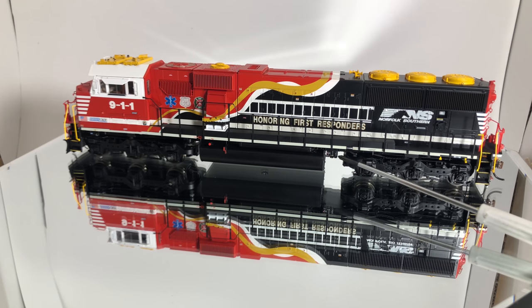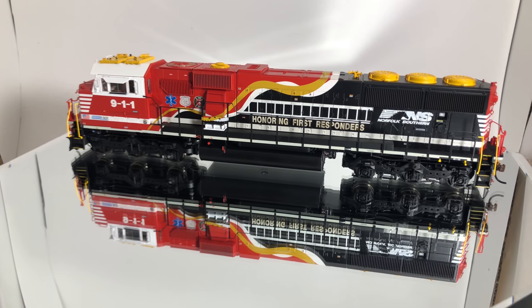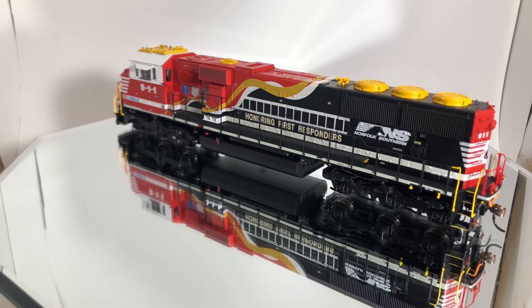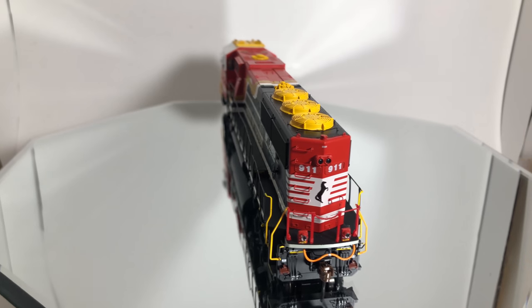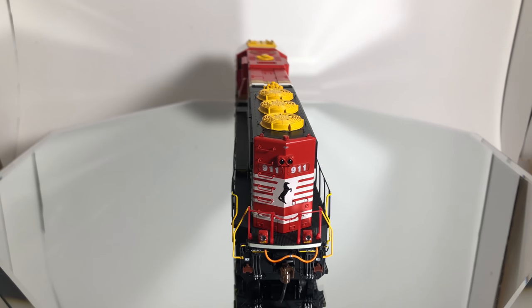We have another air dryer right there — just another little detail. And there are tons of cables on the underside, so Athearn has really stepped up their game on the Genesis line. I felt really good about purchasing this just because of the amount of detail you can see on the underside. One thing I will mention are these handrails — they're a little wonky, and that's what you're going to get with plastic ones. They might be a huge issue for some people, but for me it's not terribly huge.